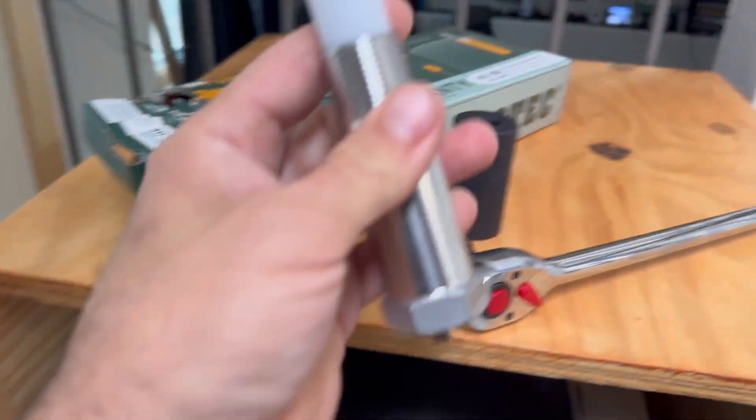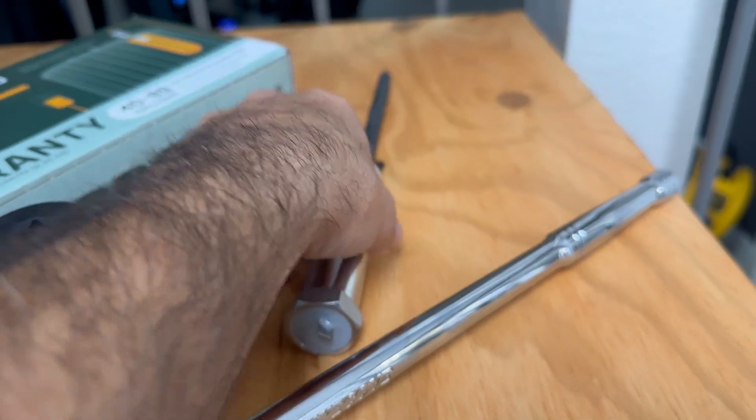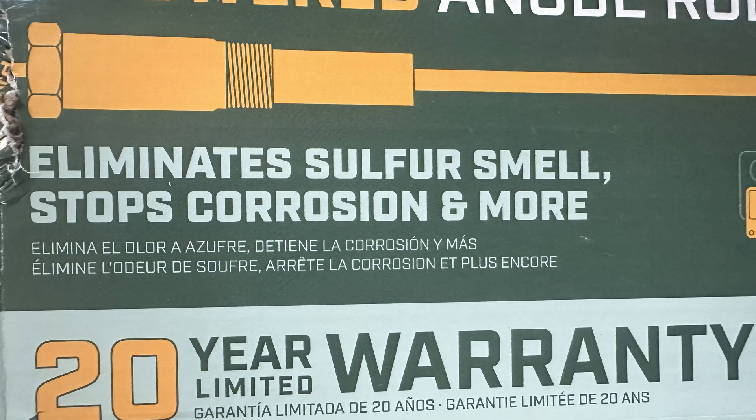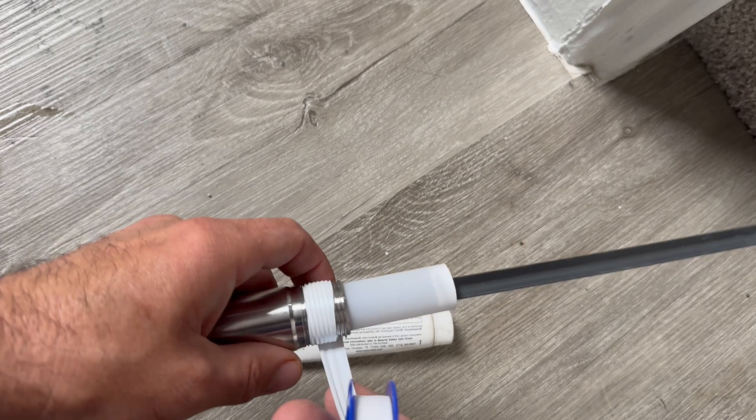Anode rods prevent tank corrosion as the water will attack and corrode the rod first before the tank, preventing internal tank leaks and ultimately extending the water heater life. This manufacturer claims it will last 20 years.